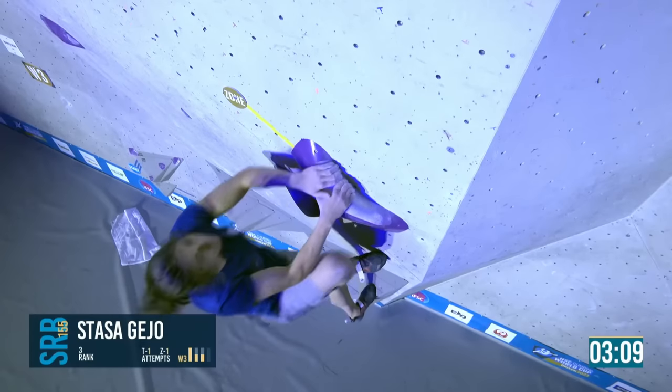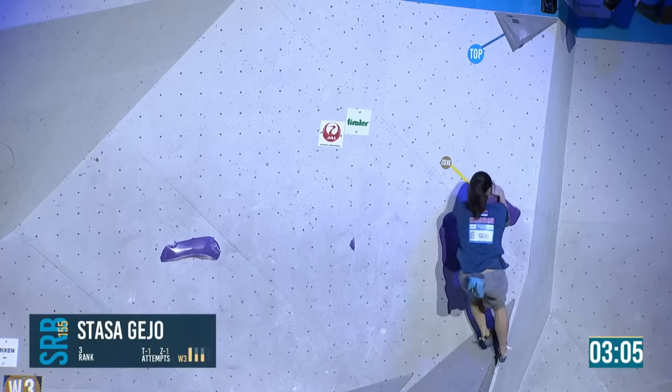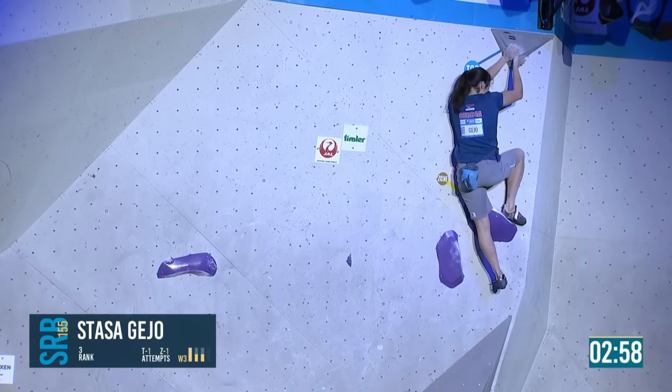This could be risky, and it is — she saves it by dropping down onto a little jug. Heal up, Stasha — there we go, that's the top. A little dynamic still. She was lucky it was a jug — anything worse and she would have been off.